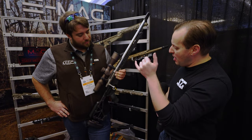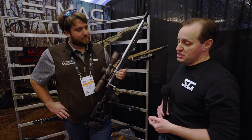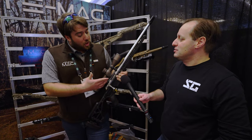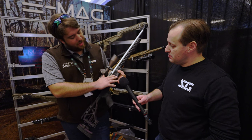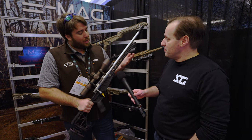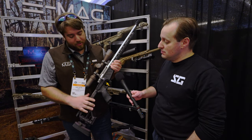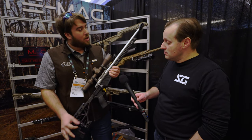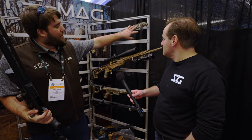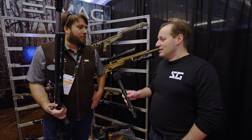The chassis system is designed for long-range and PRS shooters and consists of three modular pieces: the buttstock, center section, and forend. Buttstocks and forends are interchangeable across seven different forend options and four different buttstock options. Offerings include folding stocks like the Stratum, folding stocks with plastic side panels, full M-LOK wraparound forends, and half forends.